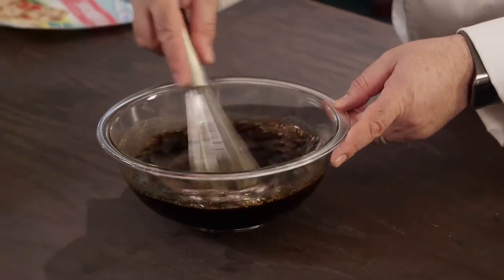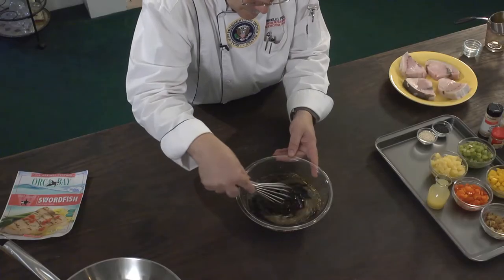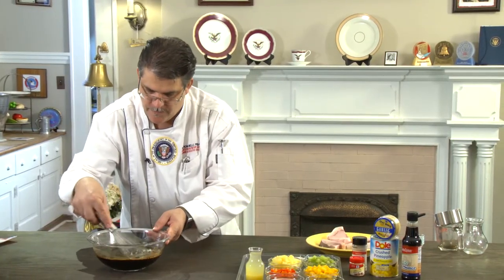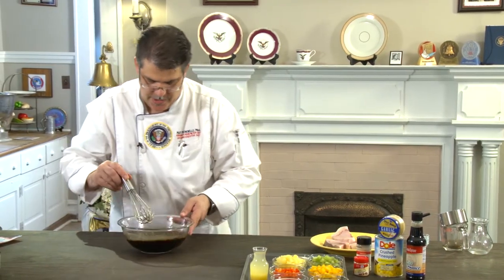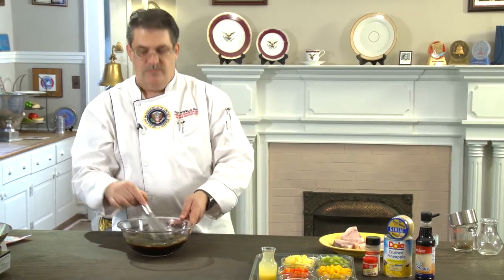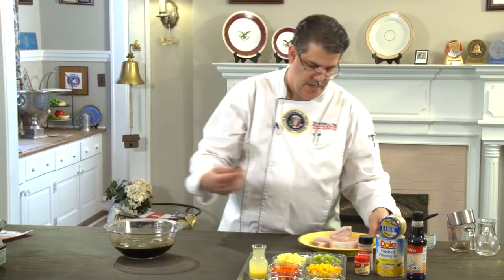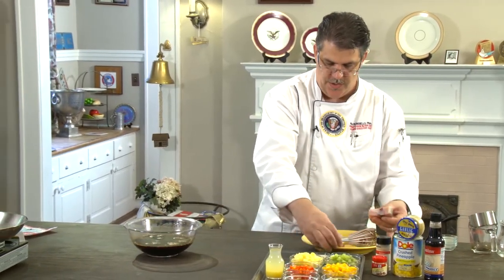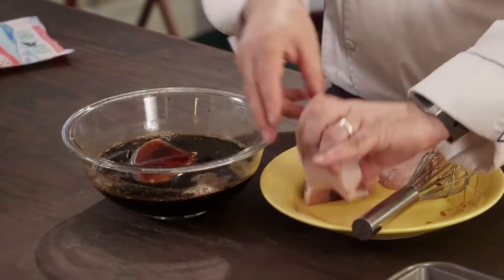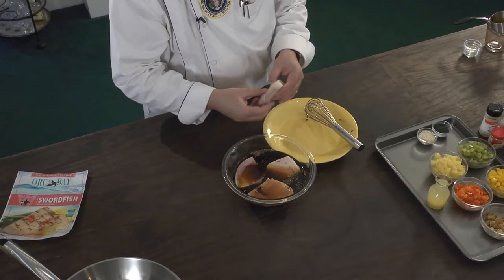You can speed it up now. Try to stir in the middle and then go around the side. Put your whole face in there — ah, smells really good! Fantastic. And now we're going to take the swordfish steaks and put them right into the marinade.